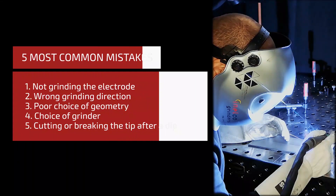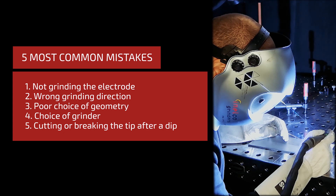The five mistakes are: not grinding the electrode, wrong grinding direction, poor choice of geometry, choice of grinder, and cutting or breaking the tip after a dip.